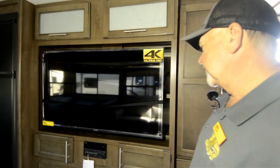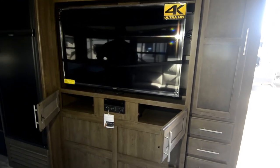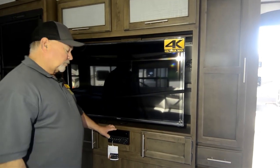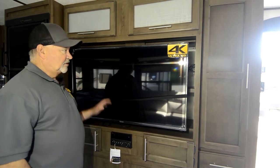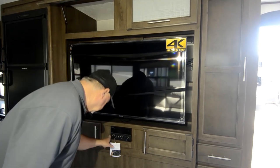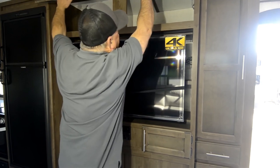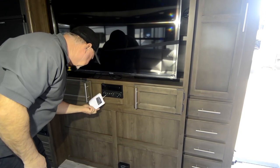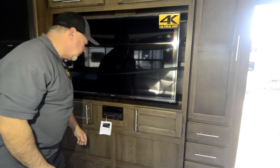Take a look at the big flat screen TV — 4K Ultra HD. They put a nice TV in here and it's already set up for your DVD. So if I want to watch a movie, I can just slide a DVD in there — it's already ready to go. If I want to listen to music, I can do CD. It even has a USB port so if you want to stream your own content, you can. And it has Bluetooth on it also.